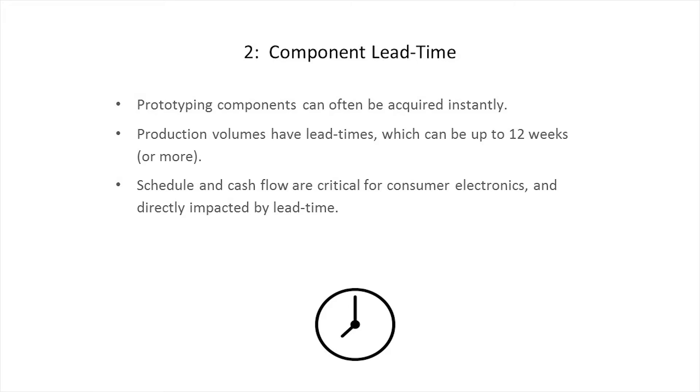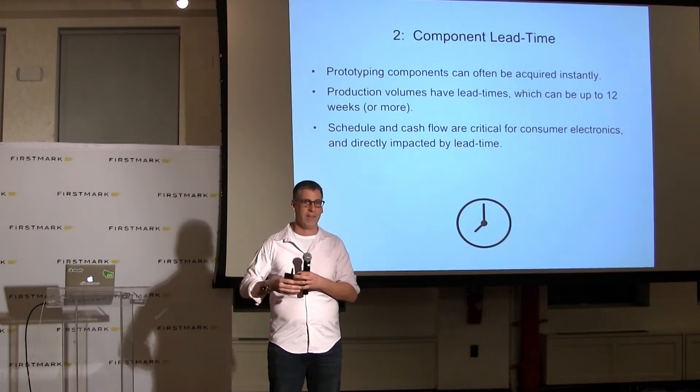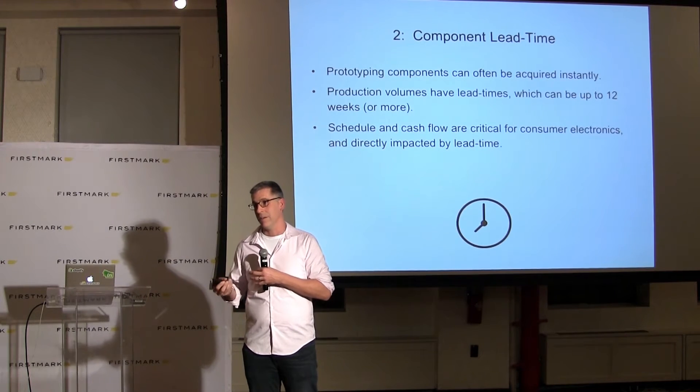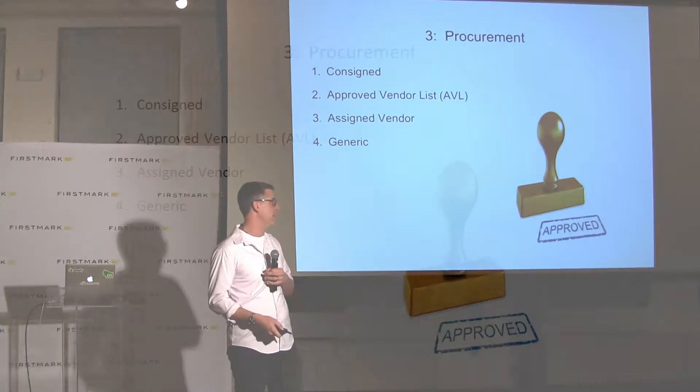The second concept is lead time. When you're building your prototype going from zero to one, you just order whatever you want from Digi-Key and it arrives the next day. When you're building in volume, that thing you could get overnight is likely going to take 12 weeks before it arrives at the factory. If you haven't accounted for this and are trying to hit the holiday season, you're going to be 12 weeks late at least. For all of your components, you've got to keep track of what your lead time looks like.